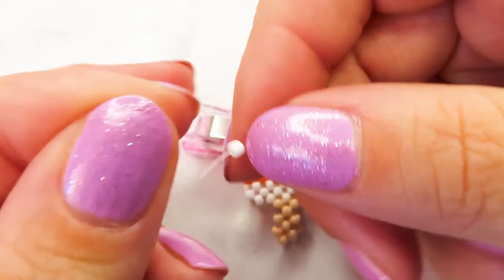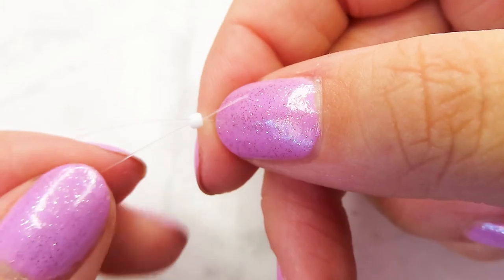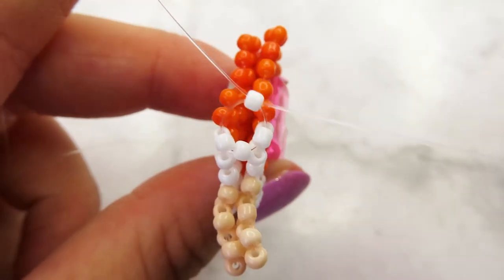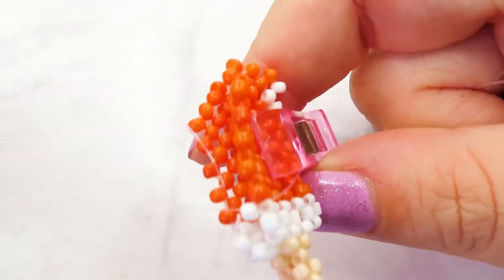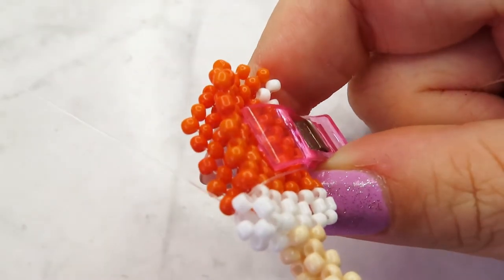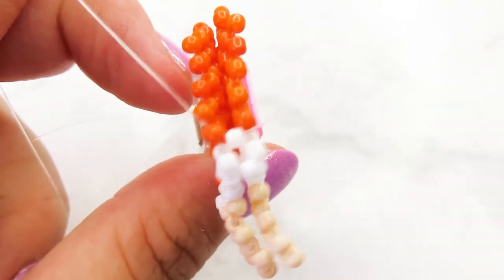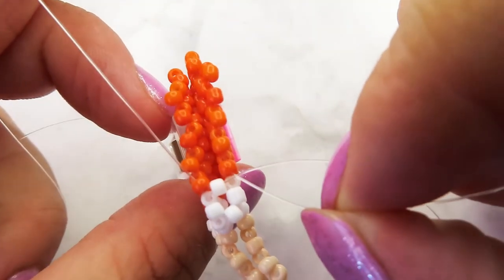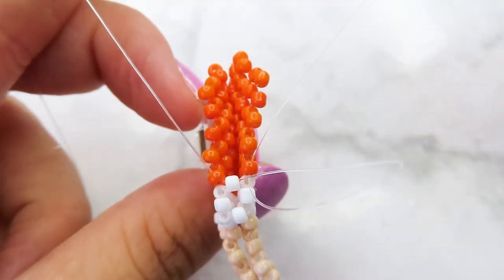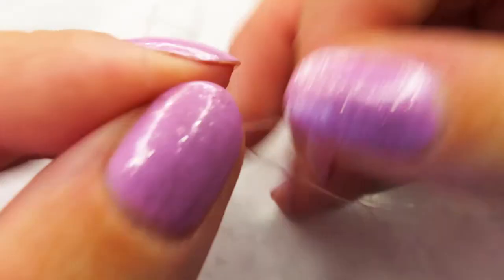Pass both ends of your cord through a new bead. Pull your cord through the next two beads. Add a new one — that's basically all you have to do.